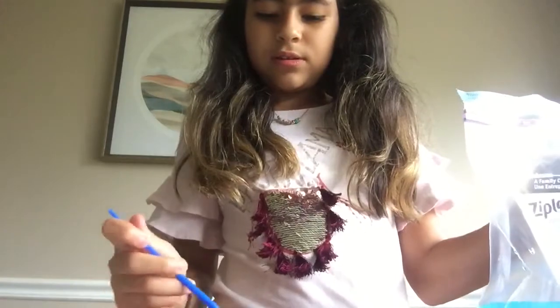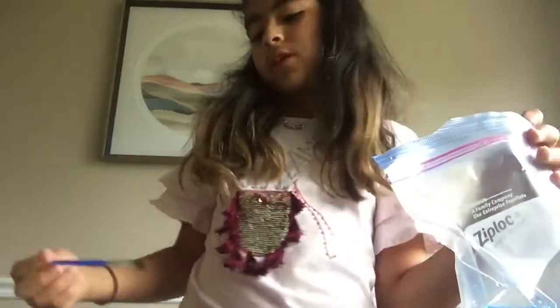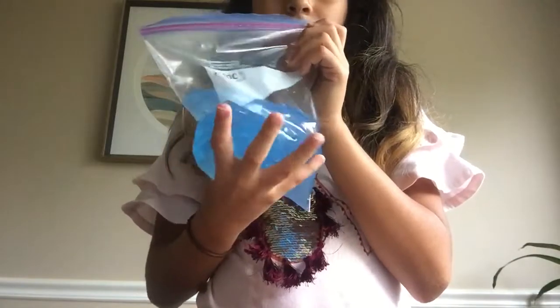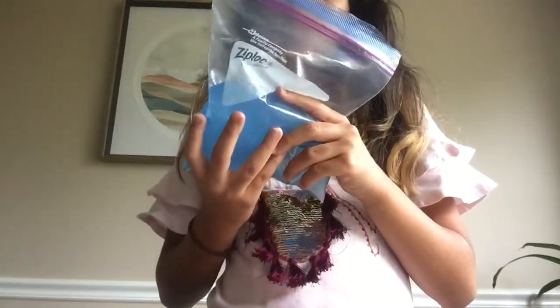You can add charms or glitter or anything you want. So this is what you should have so far if you're doing this with me — the colored bag with some water in it.